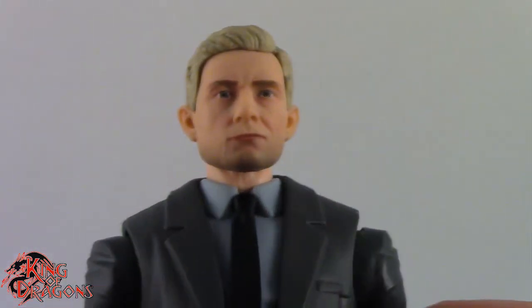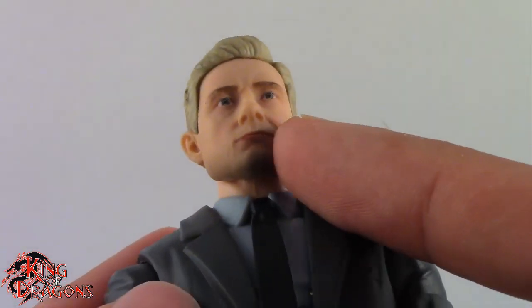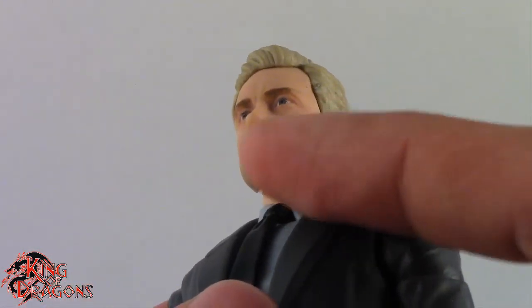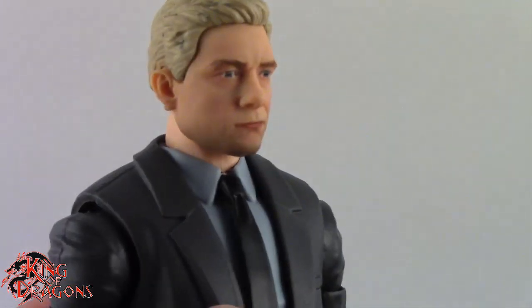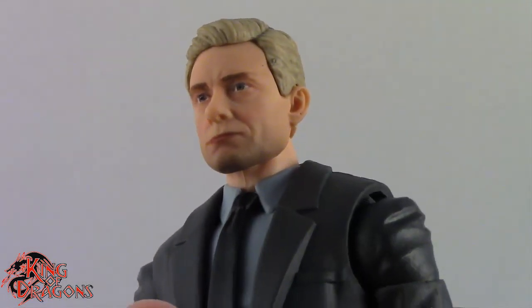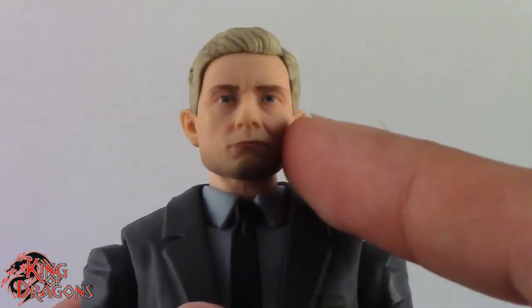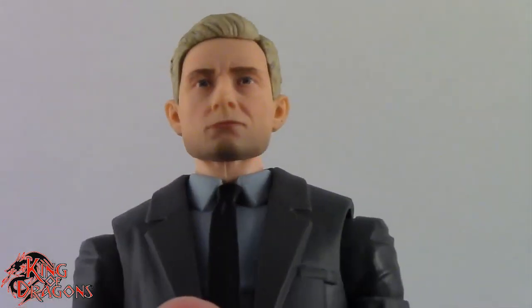If I can say one thing I don't like, it's the 5 o'clock shadow. I don't know why Hasbro airbrushes the 5 o'clock shadow on — it honestly looks like his face got burned while cooking something. It just looks like a dirty chin. If they can find a way to print the 5 o'clock shadow on, that would be so much better.